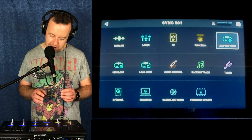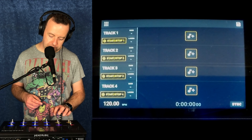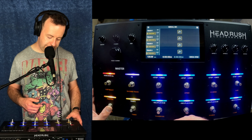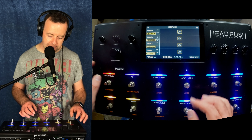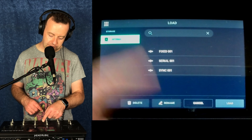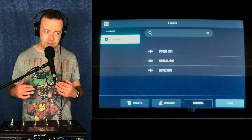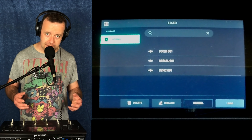The next row is new loop, load loop, audio routing, backing track, and tuner. With new loop, you can literally just go straight in. With load loop, it's now on the touchscreen and you can just pick what you've got. I've called them fixed001, serial001, and sync001. I predominantly use a patch I like and stick to it, knowing whether that loop is going to be serial or synced. But you could have an entire set list in order with vocal harmonization and even a backing track.